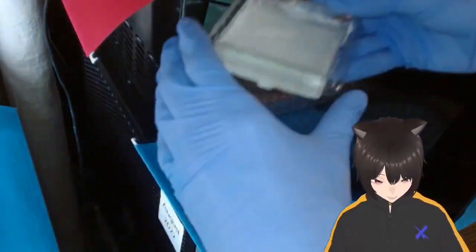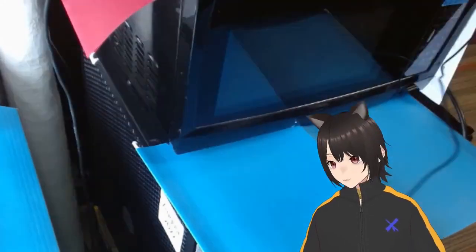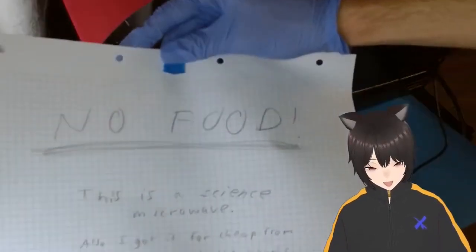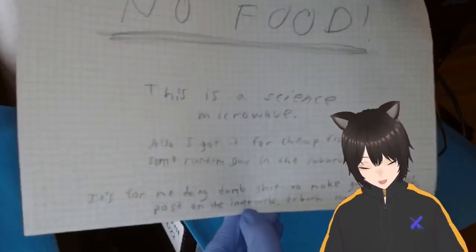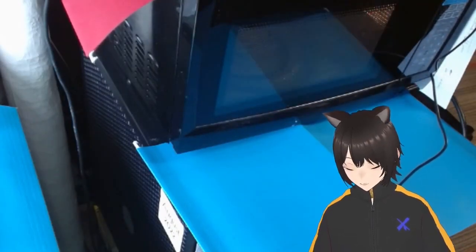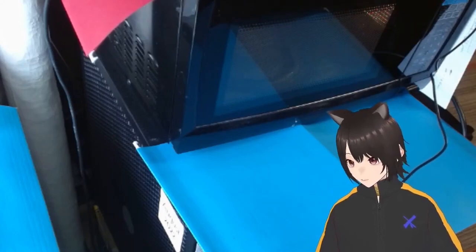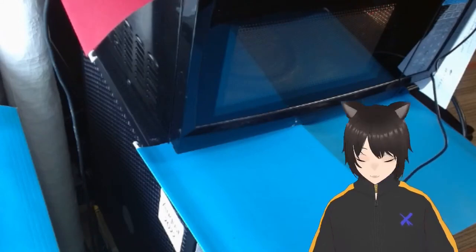We're going to purify the boric acid. This is a dedicated science microwave — don't go doing science experiments in your real microwave; there's even a sign on it that says 'no food.' Once we get the water boiling, all of the boric acid will dissolve. Then when we take it out of the hot water, there's too much in solution and very pure crystals will hopefully start to precipitate out.